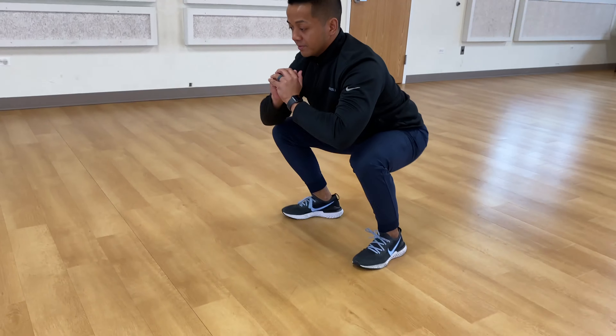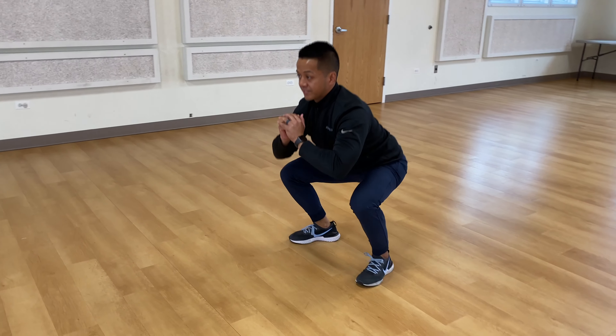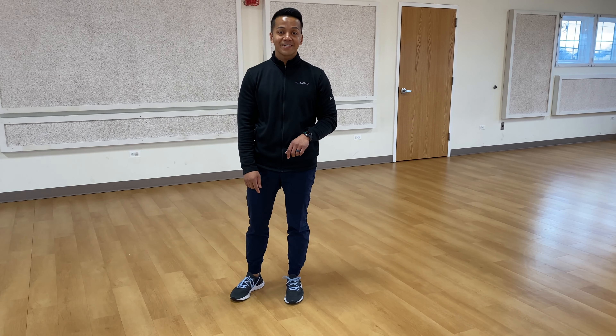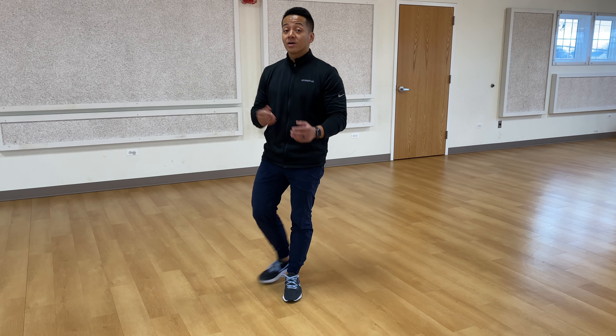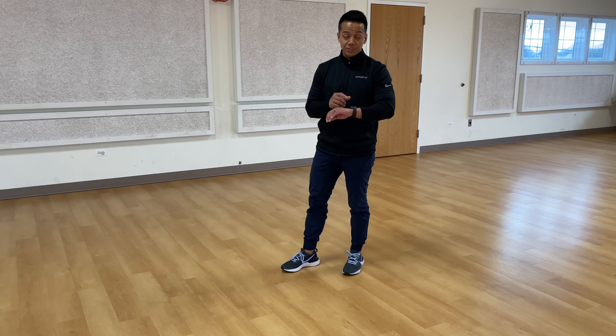We're going to start off on a plank on our elbows. Whatever action I say, we have to do it. Here we go — 30 seconds on your elbows, on your toes, in three, two, one.